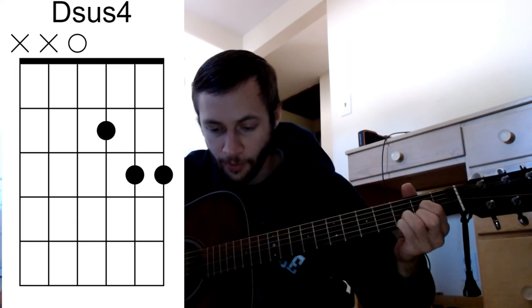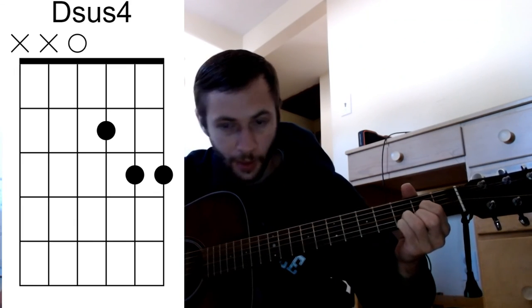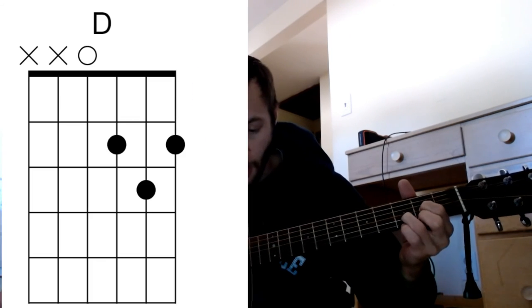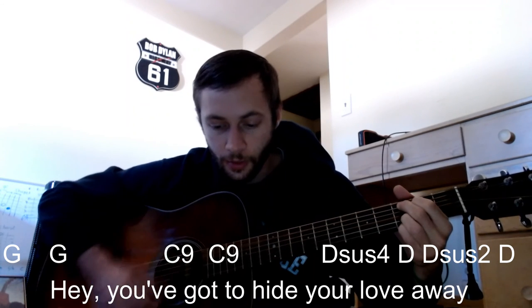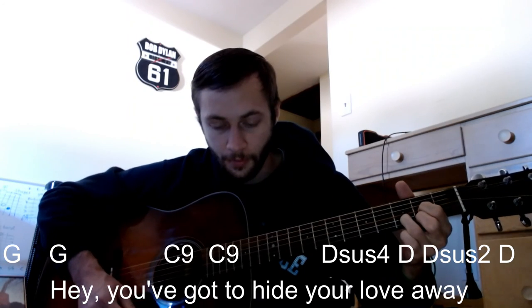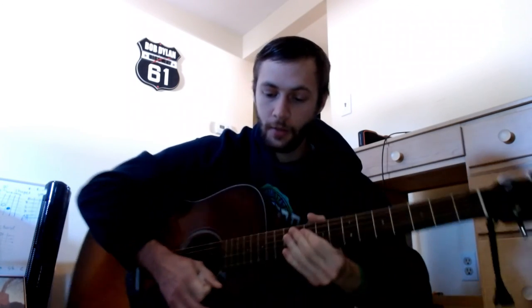Then it's moving down to a D shape — a Dsus — remove that pinky, remove that middle finger, then put the middle finger back. 'Hey, you've got to hide the love away.' That's the chorus, repeated twice, then a verse, then the chorus again, and there's a little flute part. This is one of those songs I do on my own acoustically or with another guy — that's it.